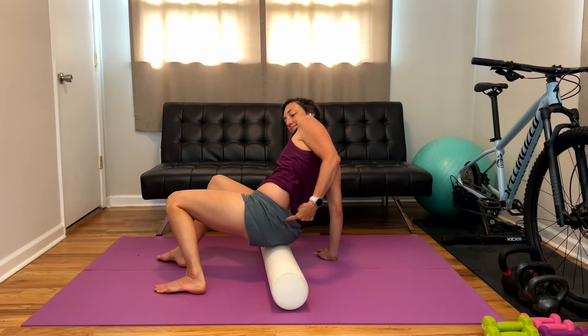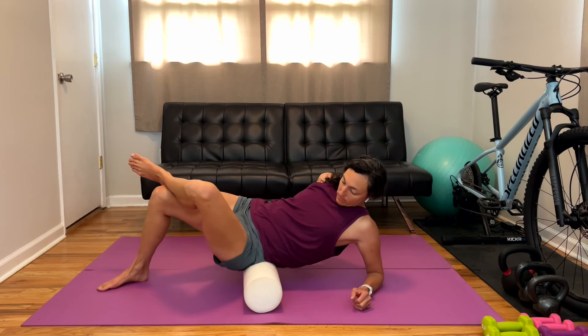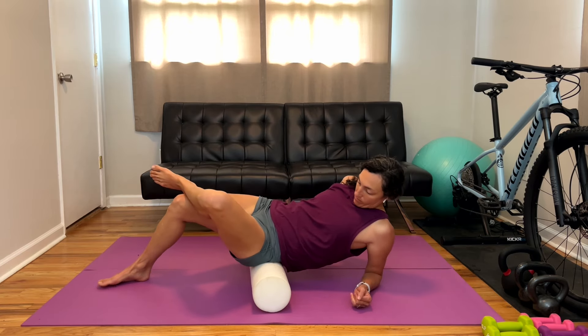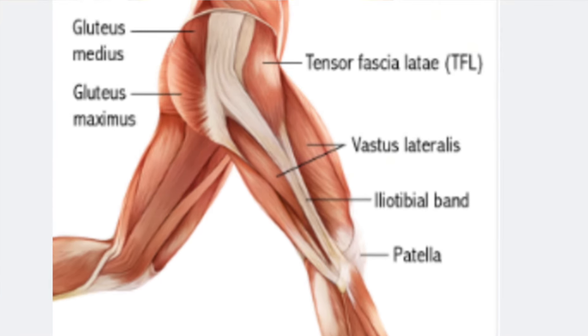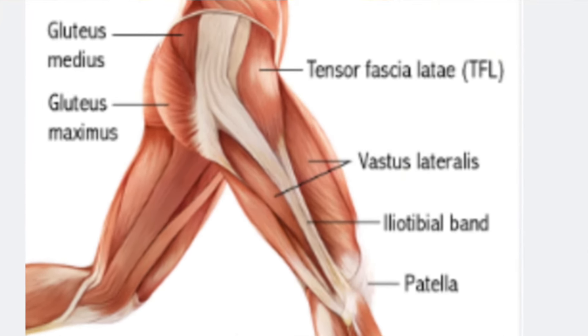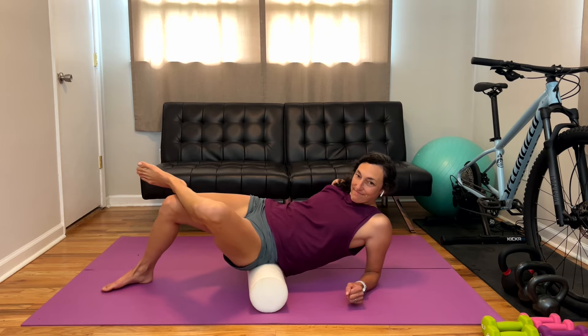Now as we get into your glutes, this is an area most people tend to foam roll, but we tend to just sit on it. Your glute also extends up and attaches to the topmost part of your pelvis, and we miss this uppermost portion so much. It has the biggest impact on your low back and the function of your actual glutes.